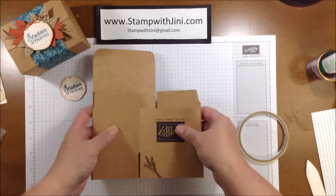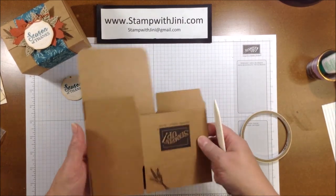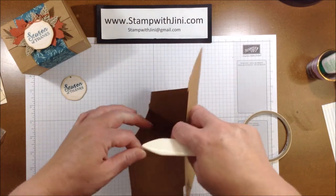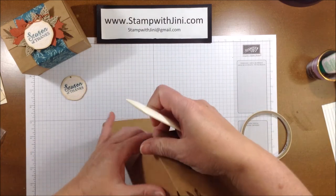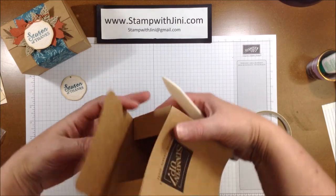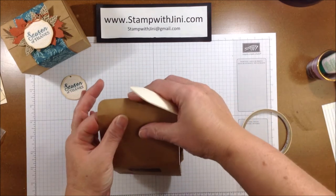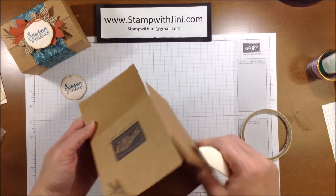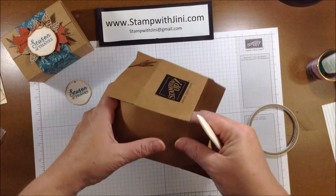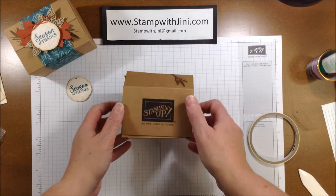I like to make sure that I'm getting nice sharp creases for this project. Because I'm using a belly band, I want to make sure that all of my flaps will have nice tight creases so that it will hold together a little better and not be quite so rounded or rocking. That can happen if the flaps aren't tight. So you're going to fold on all the score lines and then use your bone folder to crease. Once I have that done, I have a box that looks like this.